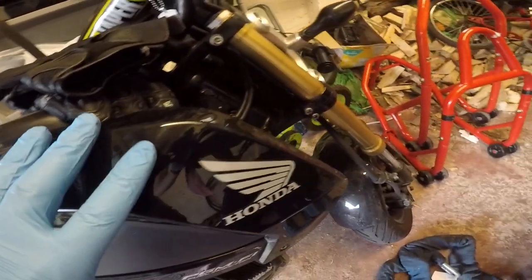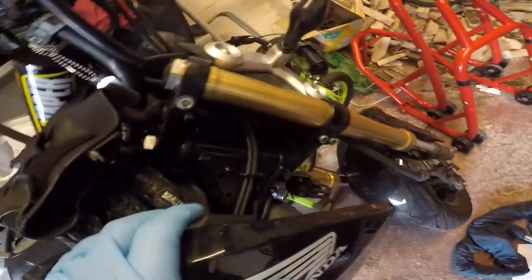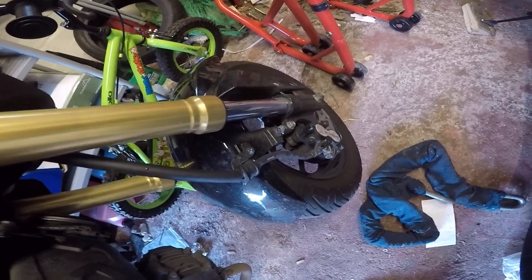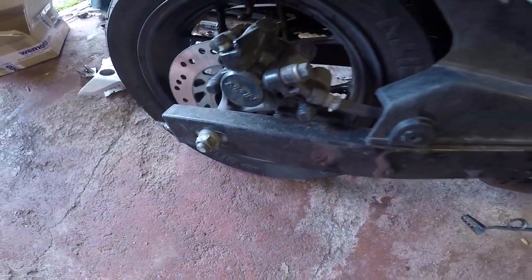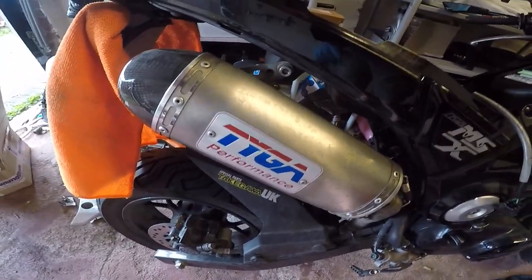Otherwise nothing — nothing touched the engine casing, nothing touched any of the fairings here, and the lock stops and everything else look fine. Down here, can't see those, but these indicators didn't get done. Slight scraping on the ends of the axles, but nothing.